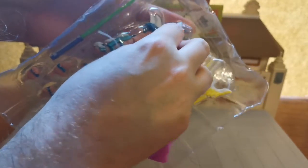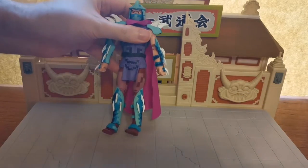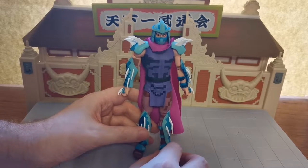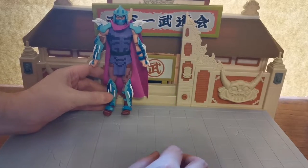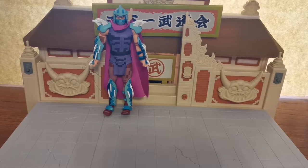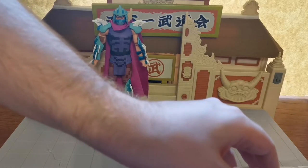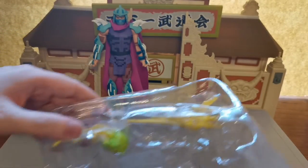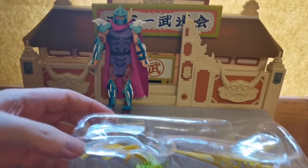We now have access to our computer game Shredder, and there he is in all of his glory. As I was saying with the other NECA figures, sometimes the joints refuse to move and a lot of people accidentally break their joints when they come out of the box because they don't give them proper time to work with them, or they don't soften them up or heat them beforehand. So we're going to look at the articulation of Shredder a little bit later. First, let's look at the accessories he comes with.